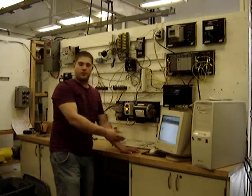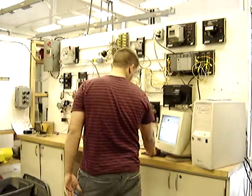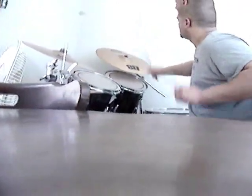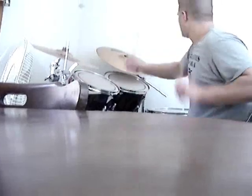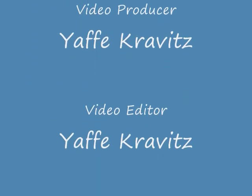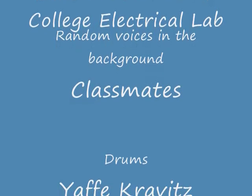Now watch this — I can right from the computer do some programming here. I'm not touching any buttons over there, I'm just playing around on the computer right now. Turn that to the floor. I'm just playing around on the computer and it's helping to turn on over there.